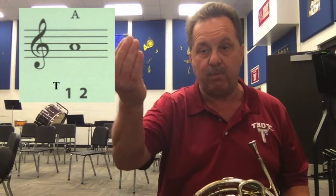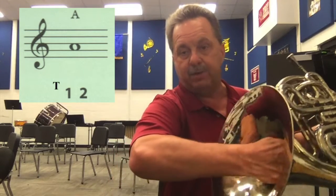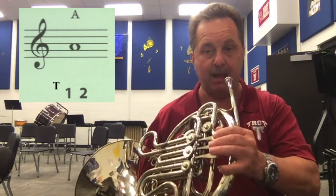We want to keep holding that A as long as we can, trying to hold it longer and longer, and keeping it as steady as we can. Our right hand, we're going to shape like the queen's wave, and it goes right inside the bell and pushes against the back. We don't want to close the hole up — we can use that to support the horn, and it helps in tuning.